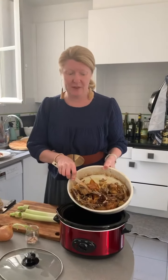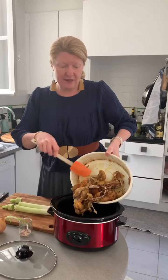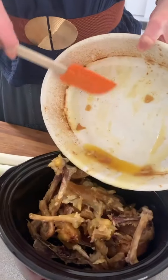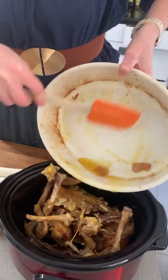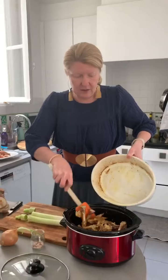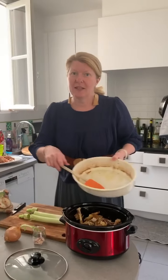Claire is the queen of chicken stock. She's obsessed, and has been for what feels like a million years. These are the bones from a whole chicken made just a day or two ago — every time she makes chicken, she saves the bones.